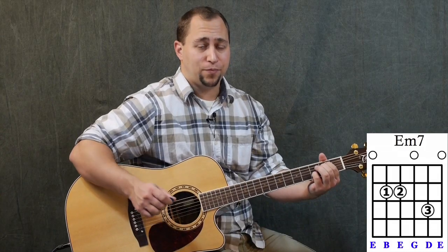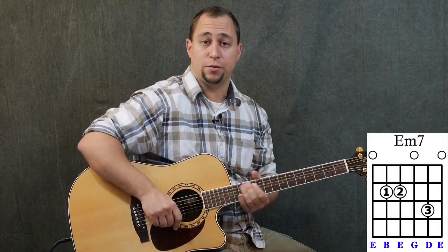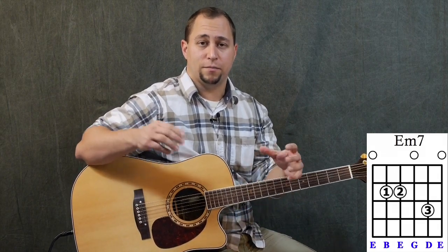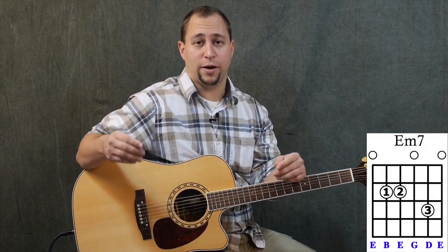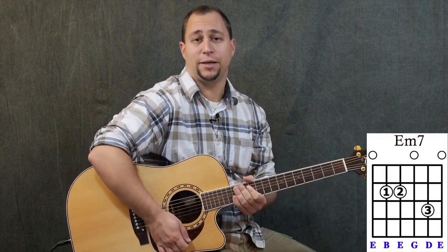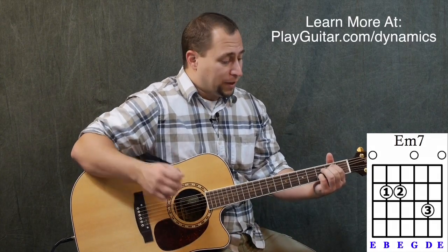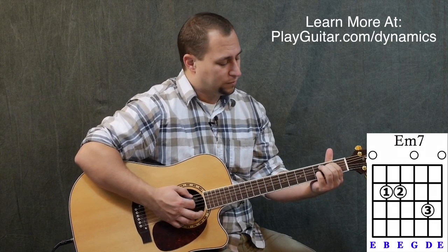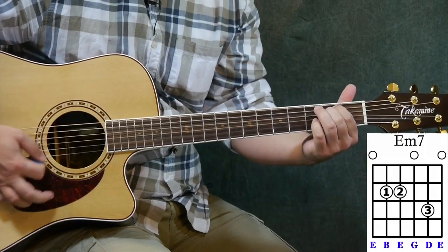D is a seventh in relation to E, which is the root note. There are eight notes in an octave, so E to E is eight — go down one, that's seven: E to D. I don't have time to get deep into the theory today, but we cover it in the course. What we're doing is adding that seventh onto an E minor, so we get E minor seven — it's a nice sounding chord.